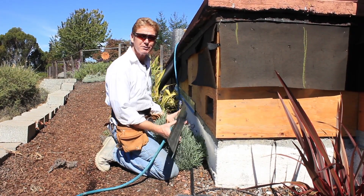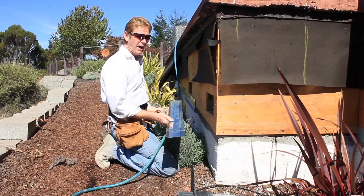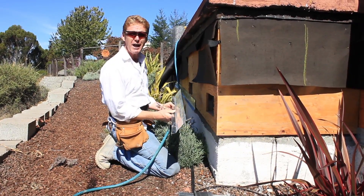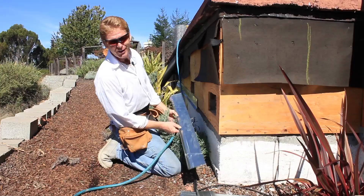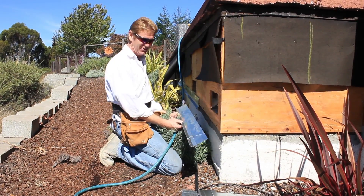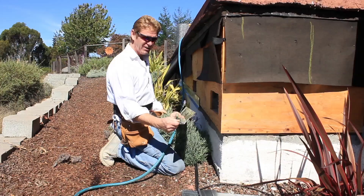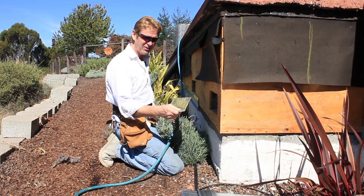Hi guys, Kirk and Jason here with Kirk Giordano Plastering. I'm going to show you guys how to hang weep screeds today. I've showed you a few times, but I got an interesting email the other day from a woman named Debbie who's in the UK.